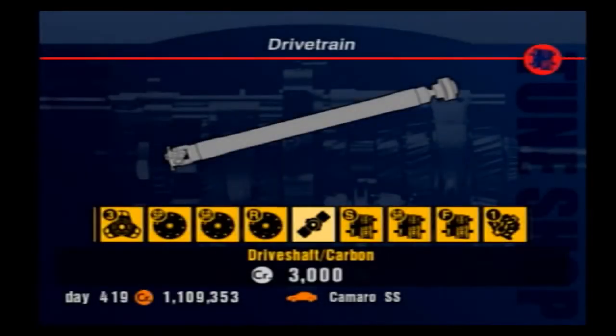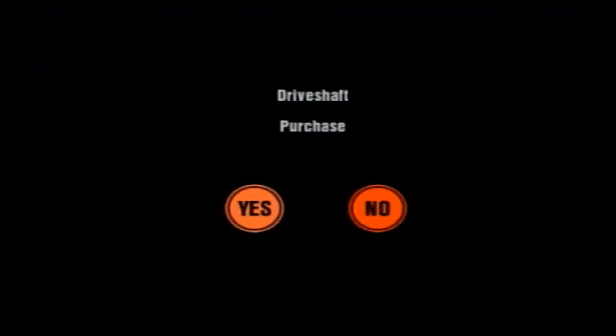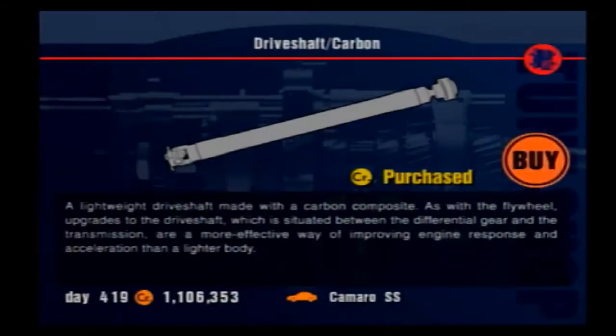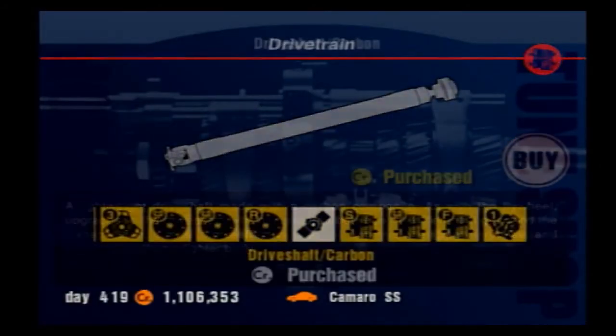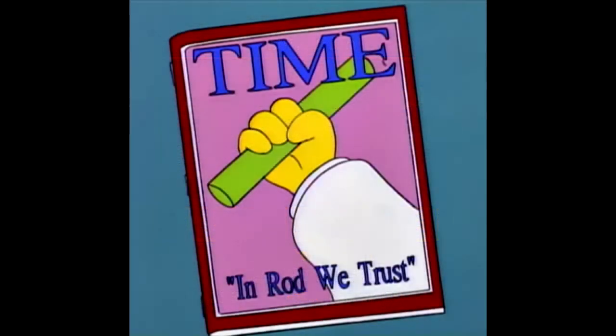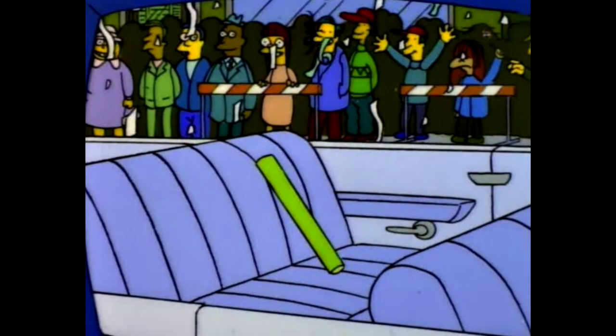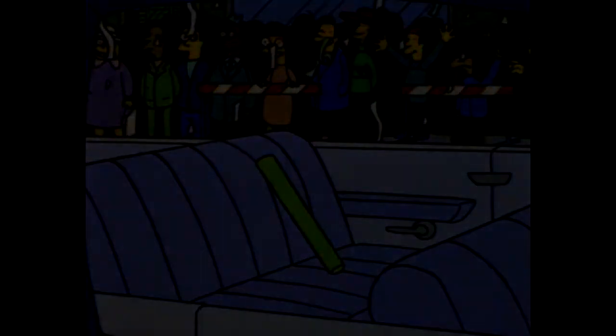A carbon driveshaft upgrade makes the driveshaft significantly lighter, improving engine response in a similar way to the previous drivetrain upgrades. If you see this, buy it — it's only ever good for your car. There are no adjustments or settings to worry about; you basically just buy it and it improves your car, making it a pretty good upgrade for anyone without any risk of a detrimental effect.